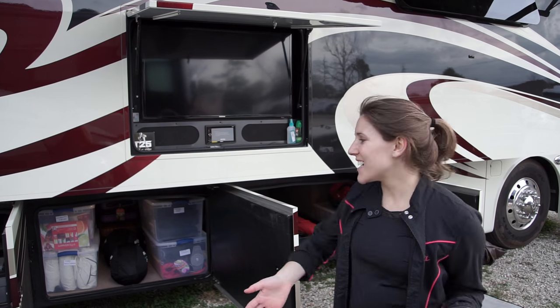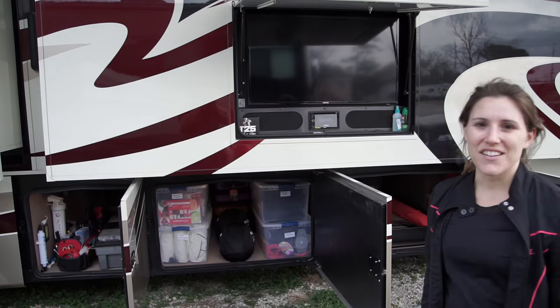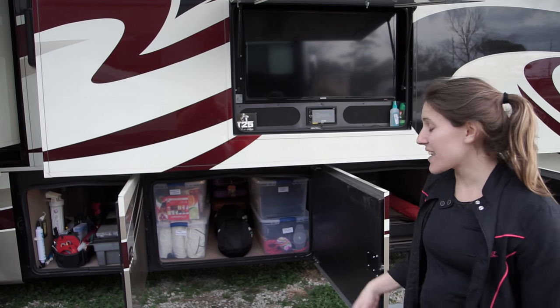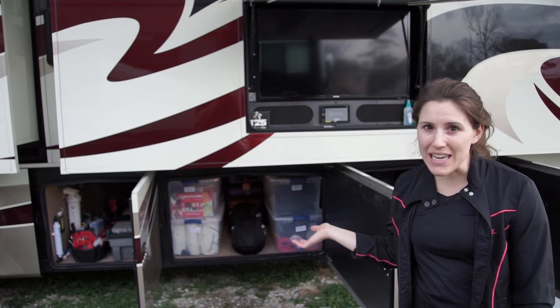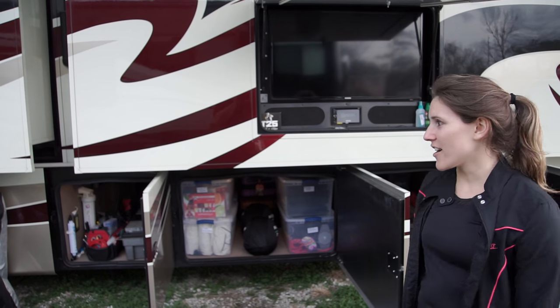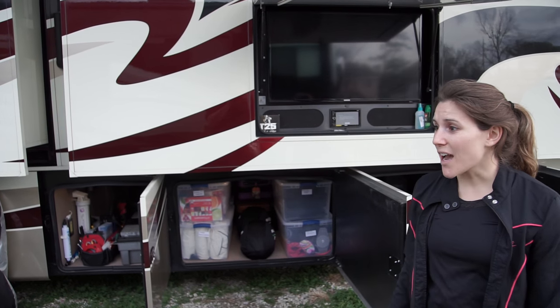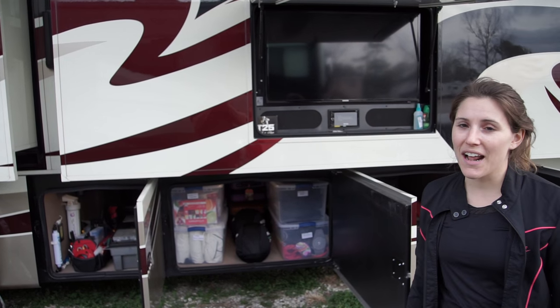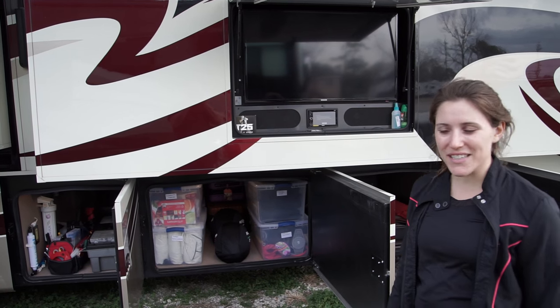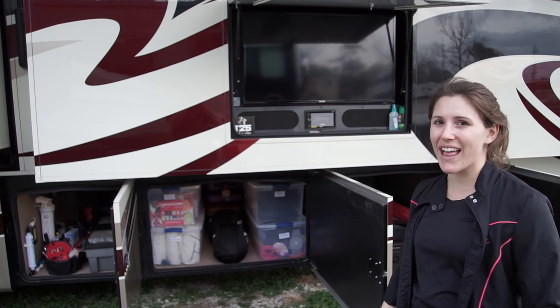Alright, so we're all done. Check it out — so nice and clean, nice and organized. Now that we organized, we have more space, which is great. No more bugs. I think our cockroach has stopped off in Louisiana; now he's hanging out in some bayou somewhere. But yeah, we're done, we're excited. We're going to kick back and relax now.